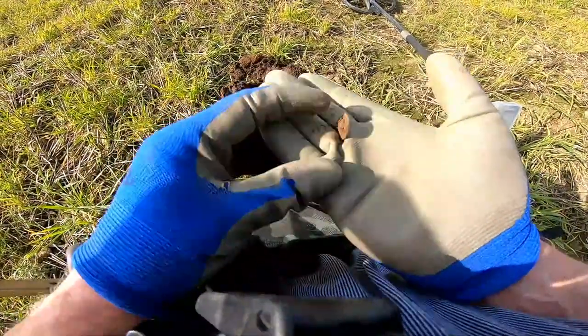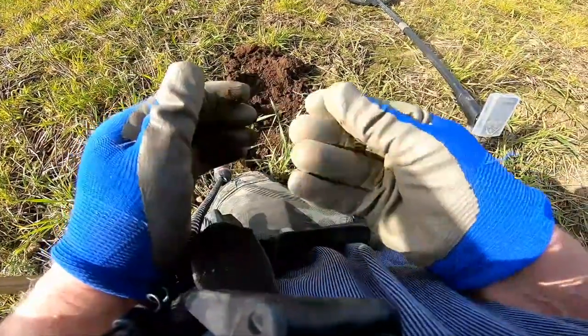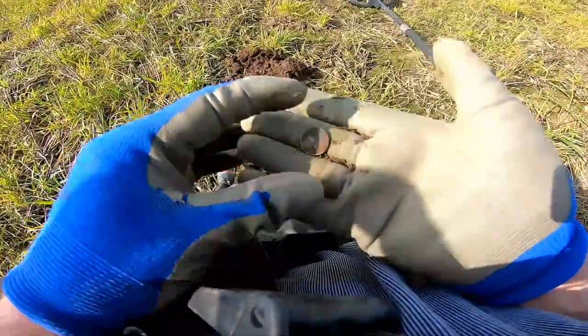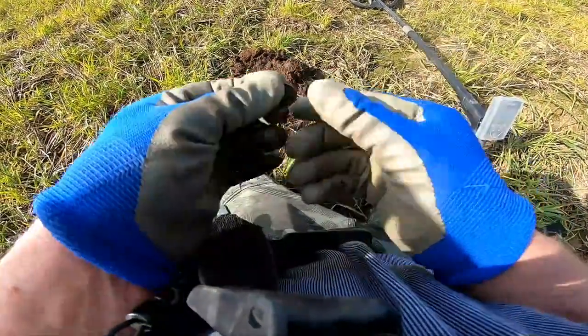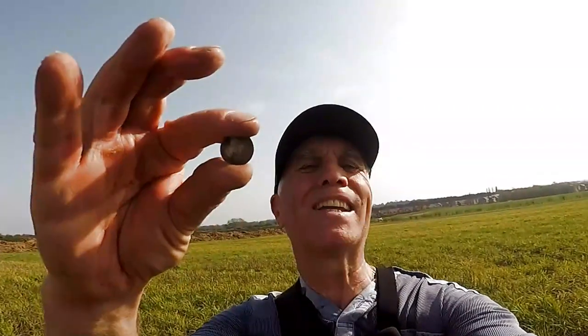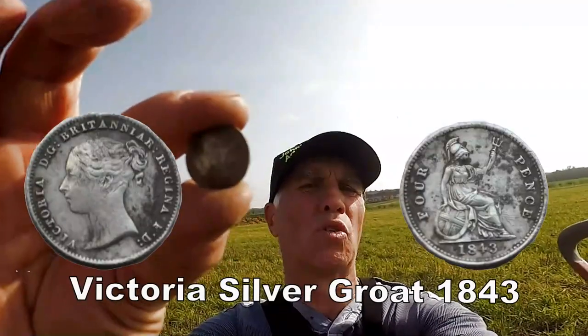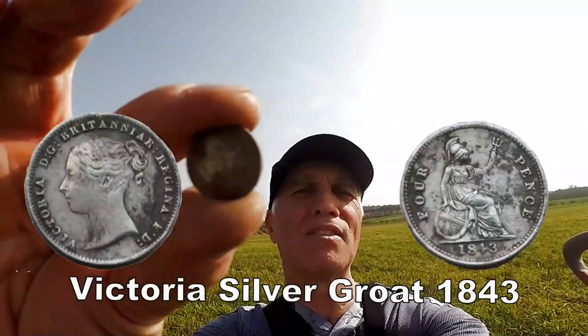Hey, another silver - well what do you know about that! Excellent, that's two silvers! What is it? It's another Victorian - I think they call these a groat of Victoria because it's got Britannica on it, not the threepence. So I think they're called groats. I'll clearly show you later but it's definitely a Victorian groat, probably 1870 or 1890.